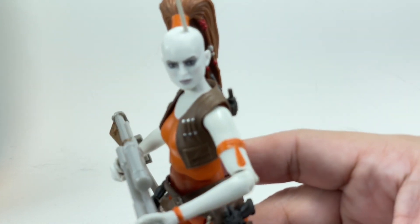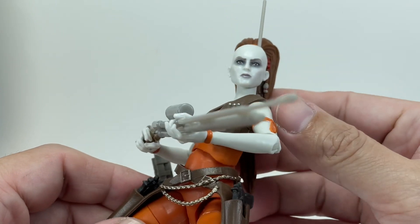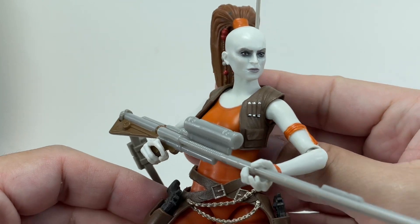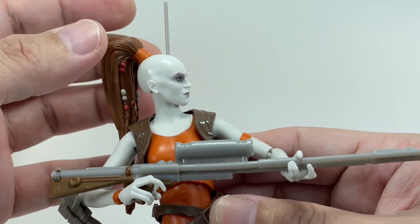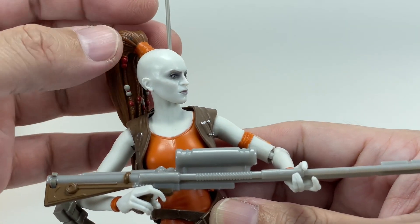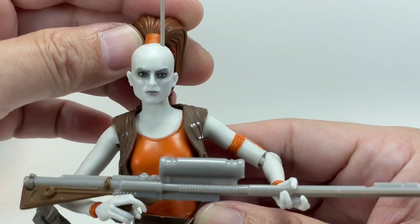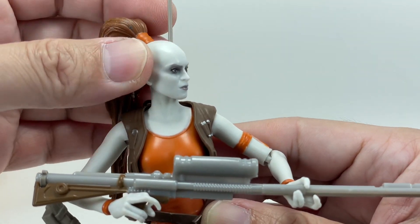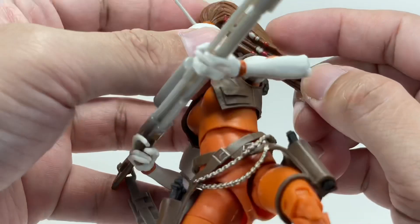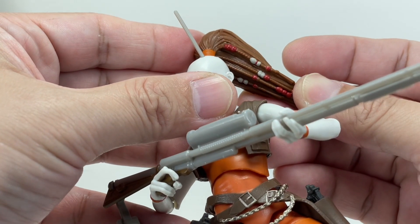Let me just show off some of the details with this figure. First off, let's talk about this head sculpt — this is what sells this figure, I think. The photoreal sort of paint apps and sculpt that they've done on this figure's head sculpt — look at that. It's a shame that the hair cannot move. The original 3.75 inch toy had a swivel right here, so you could get the hair out of the way when moving the neck, but it kind of gets jammed up on her arms.